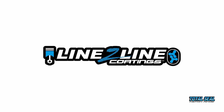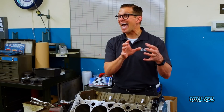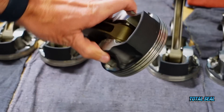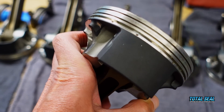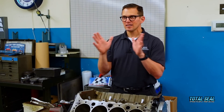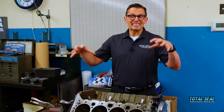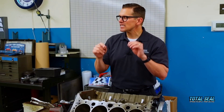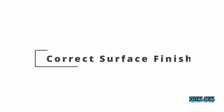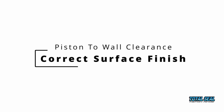The other thing we did is reached out to the guys at Line-to-Line Coatings, and they coated the pistons and added thickness to the skirts to make up for the increase in bore size. It's not a big increase, but to maintain the proper piston-to-wall clearance, we had to add that coating. So now we're going to get this engine put together and take it back to the dyno to see what difference these gapless gas-ported rings make with the correct surface finish and piston-to-wall clearance.